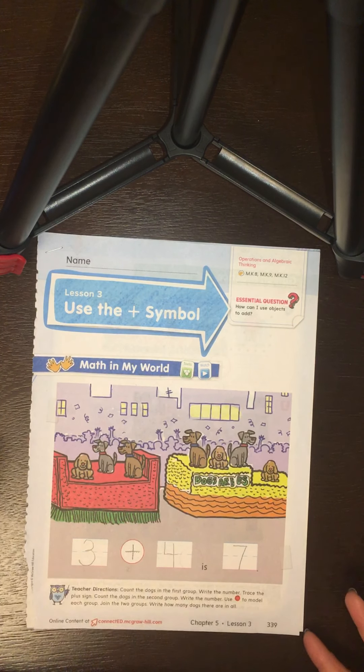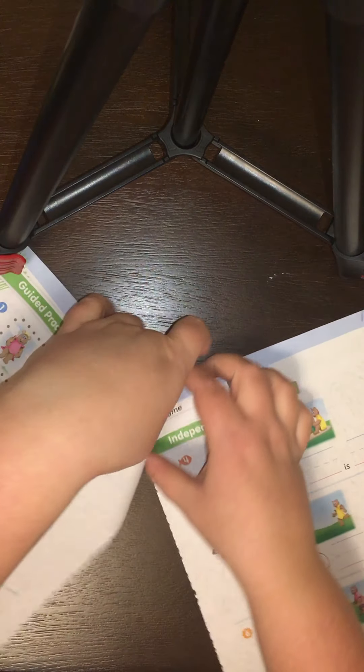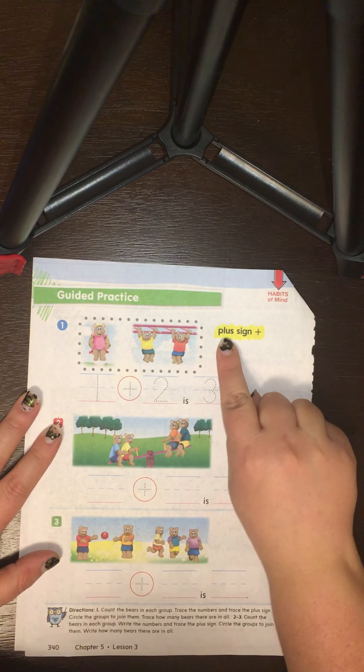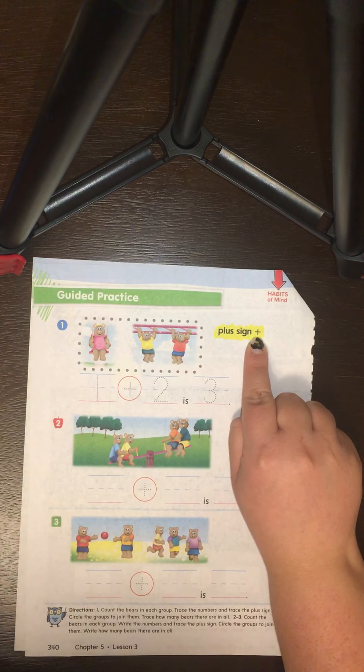Let's flip the page. We open it like a book, grab it by the corner where it's stapled, and flip it like a pancake. Here it has the plus sign highlighted because that's one of our vocabulary words — one of our new words we're learning in this lesson.